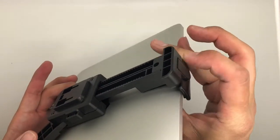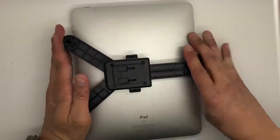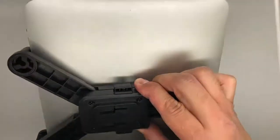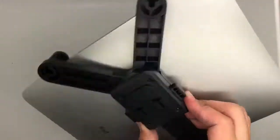Once it's in, please press down on the lock tab here and you'll hear a few clicks. That means it's fully secure. Once it's secure, you may then rotate the tablet, hold it, and choose your desired viewing position — landscape or portrait.